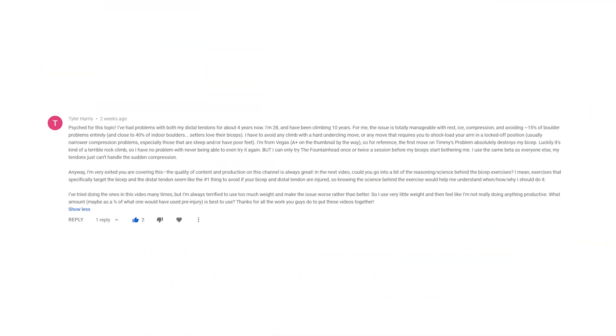Welcome back everyone! I'm Dr. Jason Hooper, doctor of physical therapy and orthopedic clinical specialist, and today we're going to be answering a viewer question. Today in this video we're going to talk about why we load our injured tissue, how we do it, and why we focus on those eccentric motions.